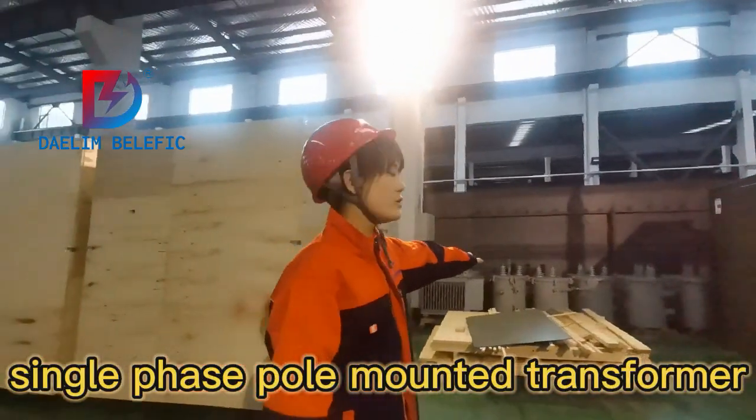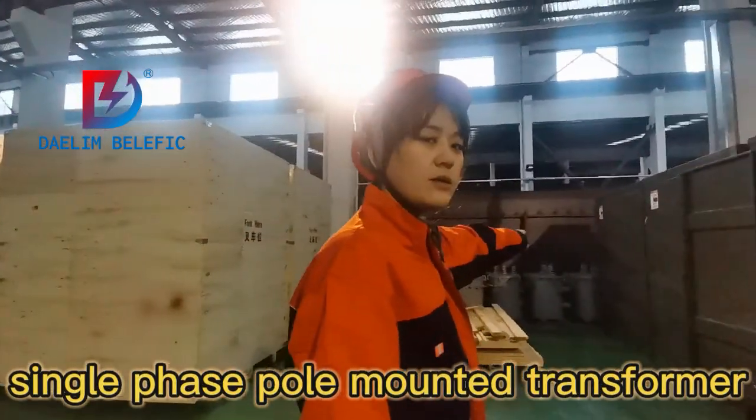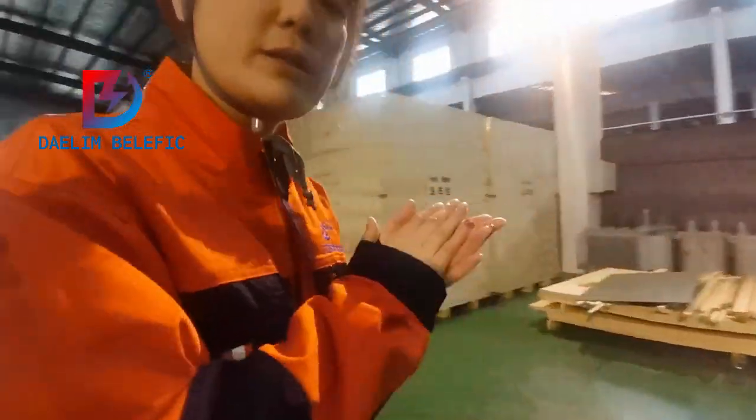We have single-phase pad-mounted transformer there. If you want to buy, let me know.